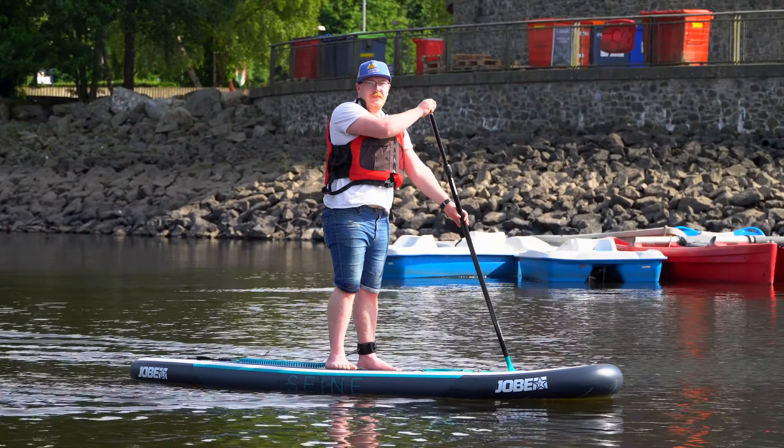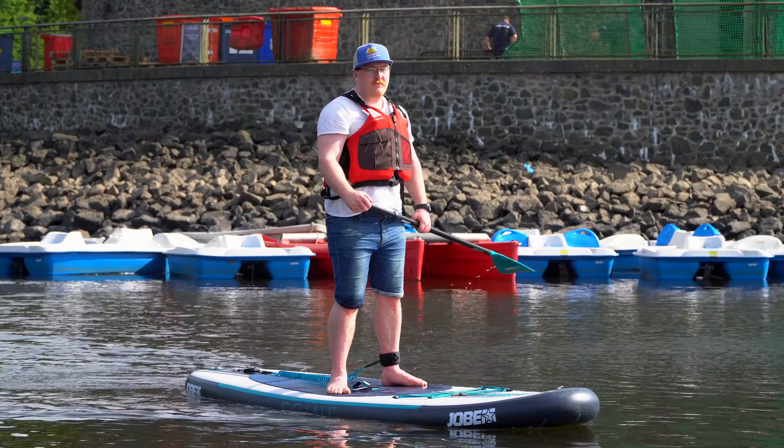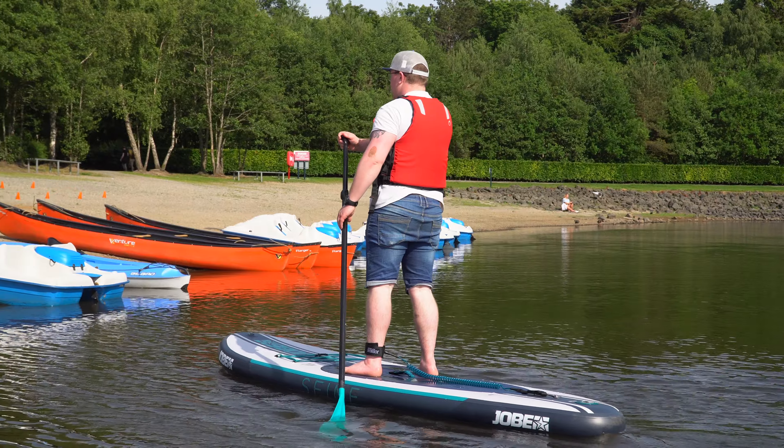You want to make sure that you're a nice even distance apart on the board with a lower center of gravity so you're not standing up tall like a tree trunk. You want to be nice and balanced and safe on the board. From there just take it easy.